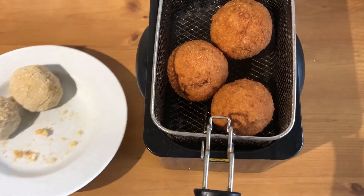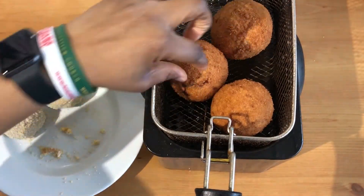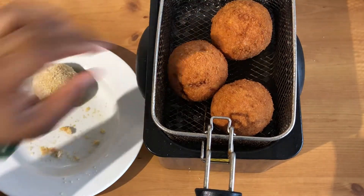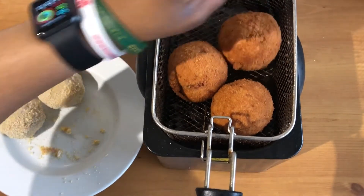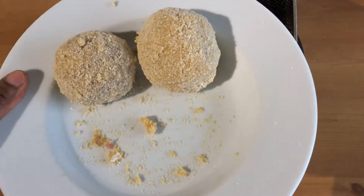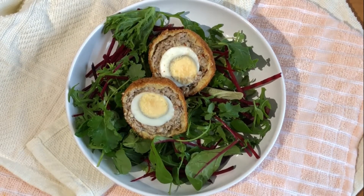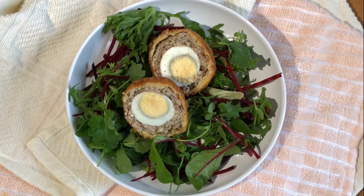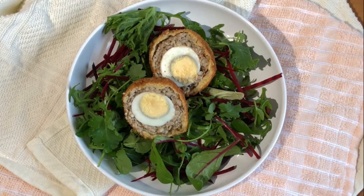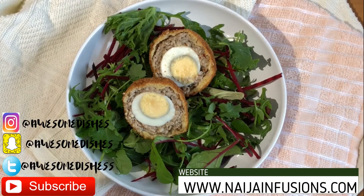Repeat the same process for the remaining ones. That's an example — this one split open, which means I didn't cover it properly, but the rest are fantastic. It's very hot, don't touch hot stuff. And there we go — we have our scotch eggs! You can add as many as you want to the plate.